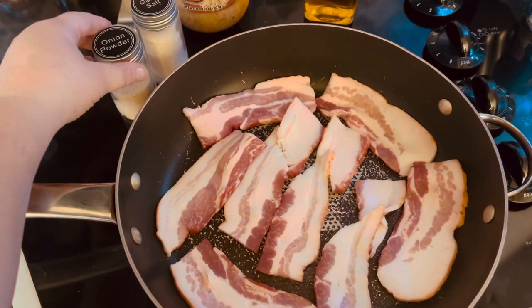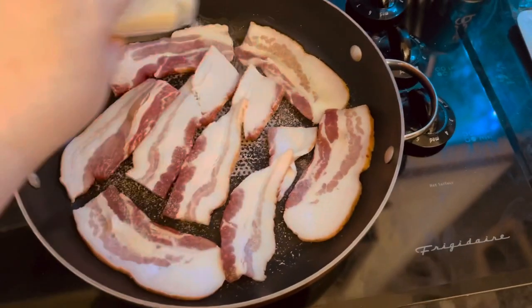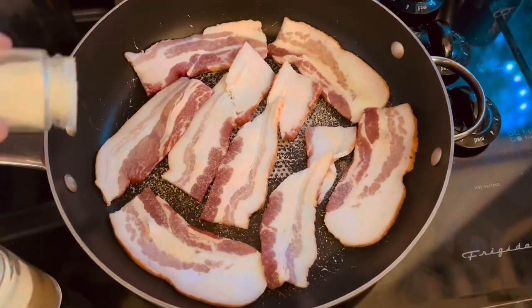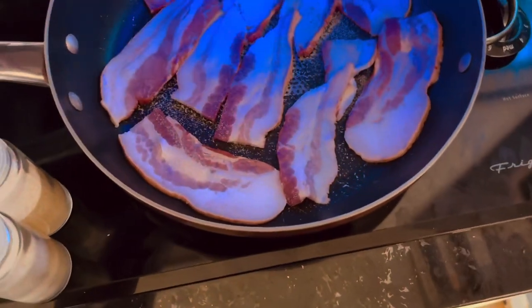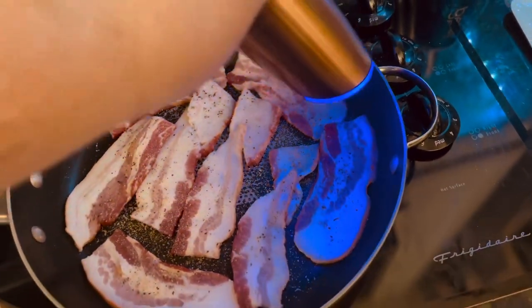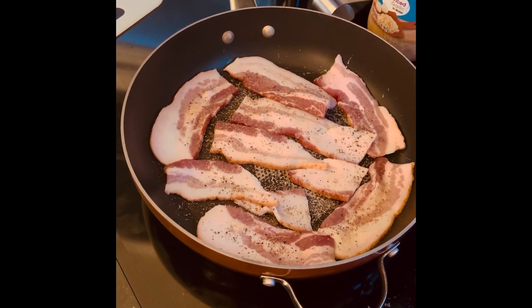So my bacon is in my frying pan. I'm going to add some onion powder to our bacon, and I'm also going to season it with some pepper. I figured it was a little too salty to add more salt. Sorry about that — Millie was barking at me to come inside. She's inside now, playing with her toy. You may hear her in the background barking because she wants to eat some bacon.